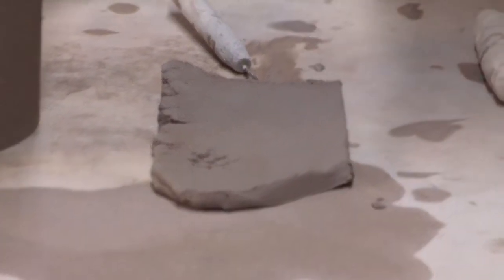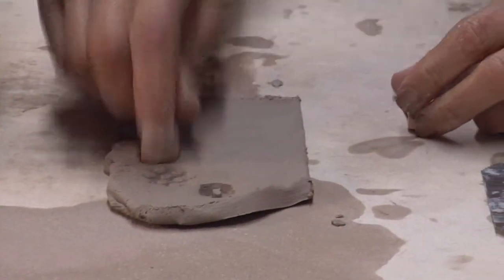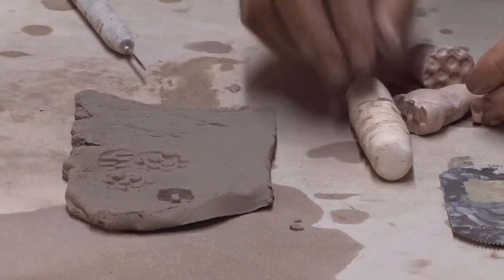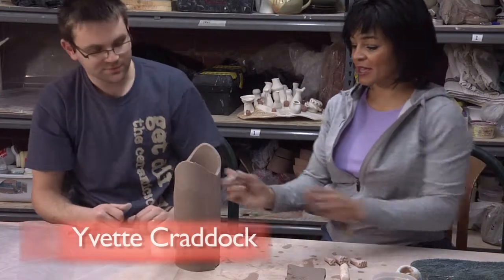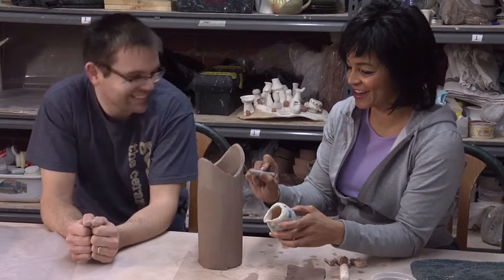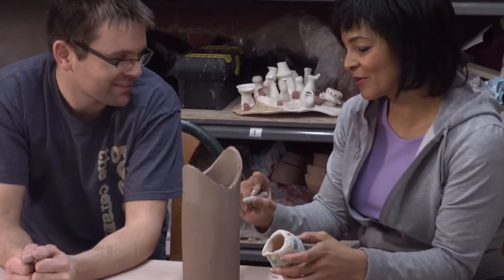You press a stamp in and it leaves a nice relief pattern — same with these others. We can get really jazzy. We also have these clay rollers that we made, and you can roll them to create a continuous pattern, which is really fun too. And now — tulip time! Let me use my point of inspiration here.